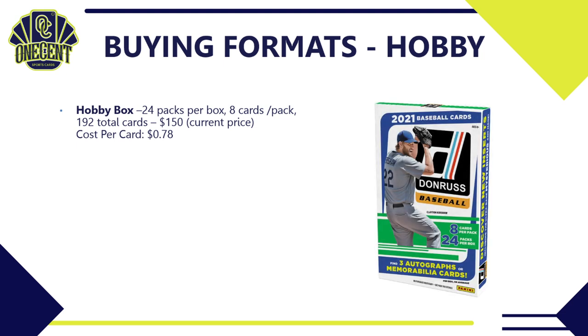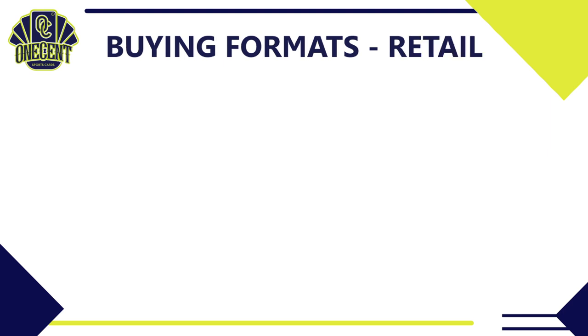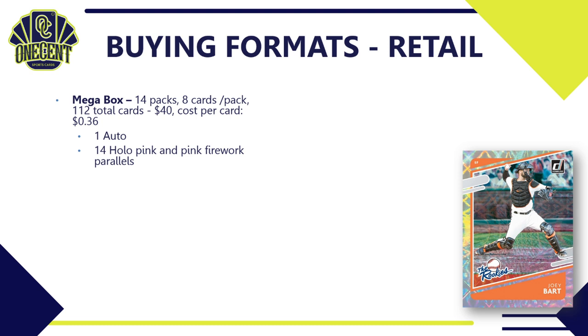Here are the different buying formats. For hobby: a hobby box has 24 packs, eight cards per pack — 192 total cards. The current price is around $150, giving you a cost per card of 78 cents. As mentioned, it guarantees two autos and one relic. Also included are 24 hollow blue parallels exclusive to the hobby format — one per pack — plus four Independence Day parallels and one Liberty parallel.